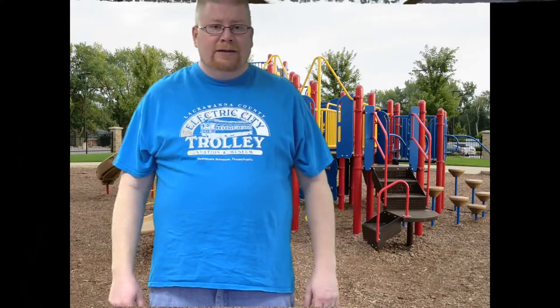Here we go. 1, 2, 3, 4, 5, 6, 7, 8, 9, 10. And I spelled out my name and did my workout.